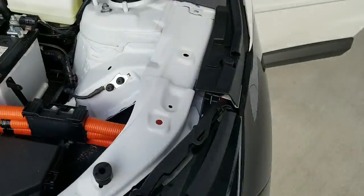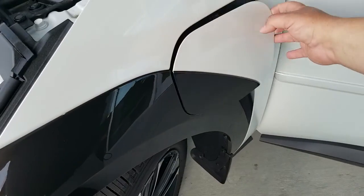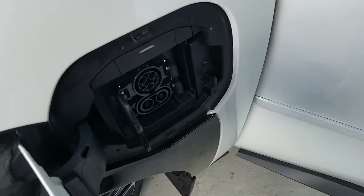The charger is over here — your charge port is right here. So if you want to charge it up, you're going to plug in right here.